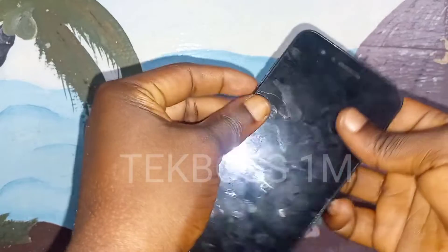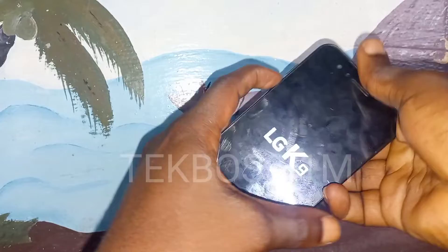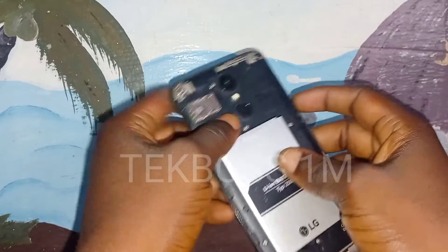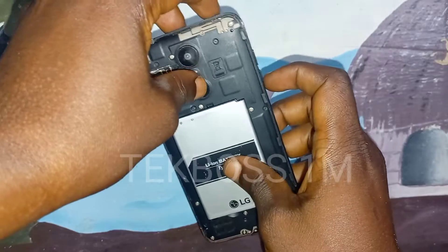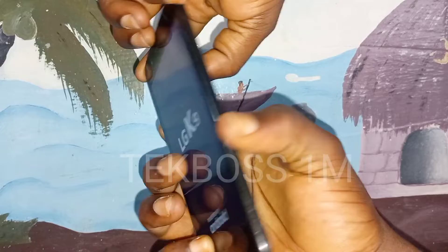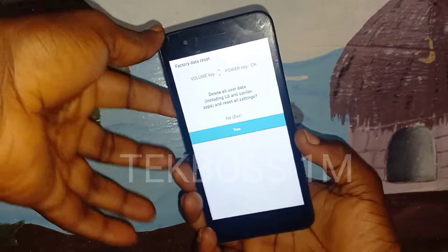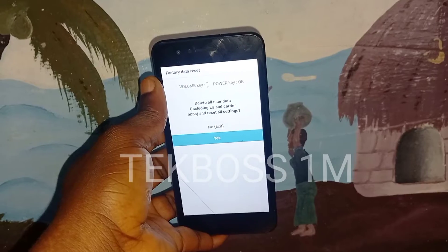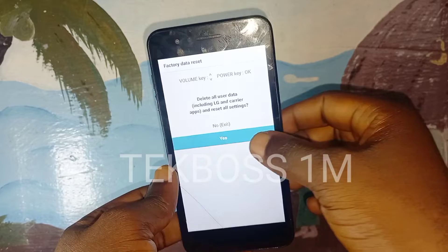Press and hold on it again. Press and hold the Volume Down plus Power button at the same time. When you see the LG logo, release the Power button and press and hold on it again quickly — about one second — then press and hold again. Don't release the Volume Down, just release and re-press the Power button. Now use the Volume Down to move and the Power button to select.